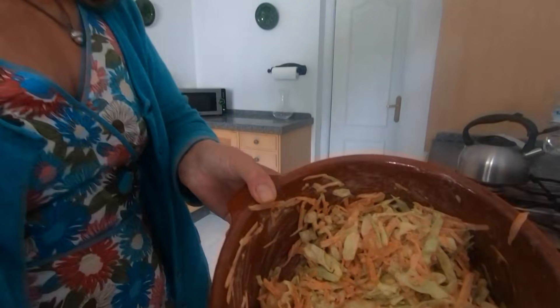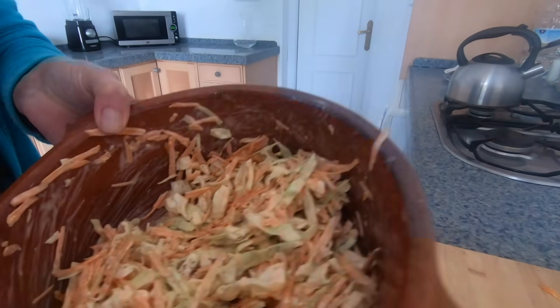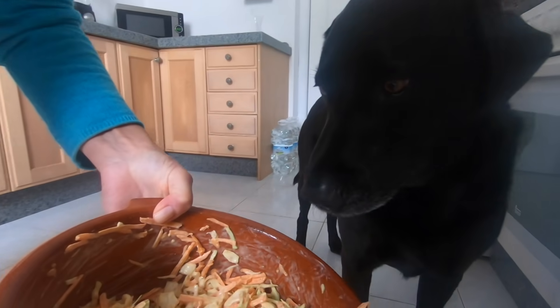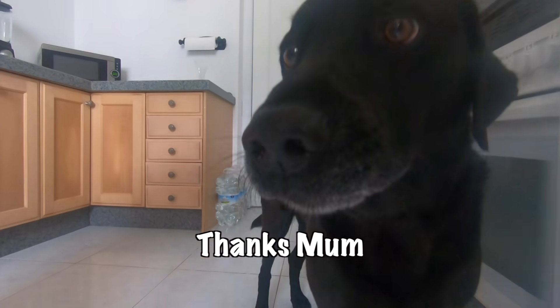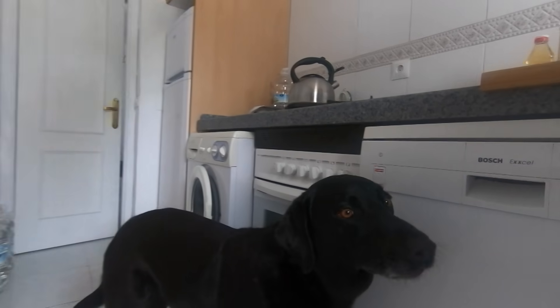And there we go. Lovely, delicious coleslaw. You can't have any yet. This needs to sit for 15 minutes. And that's it — and that literally took four minutes.